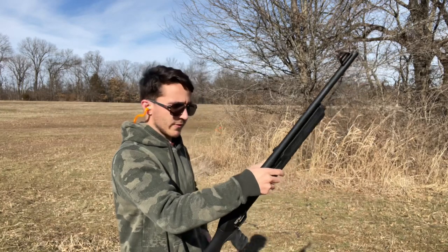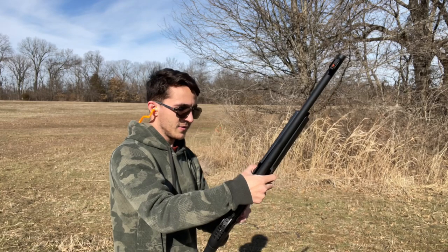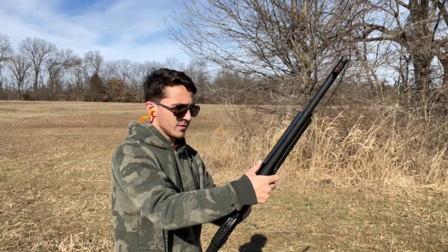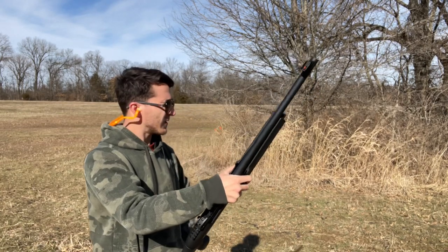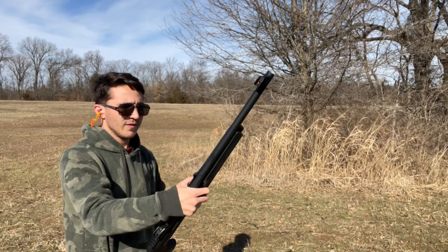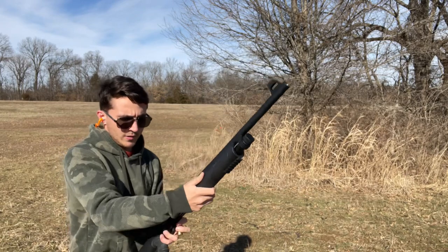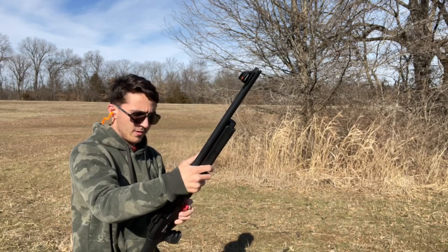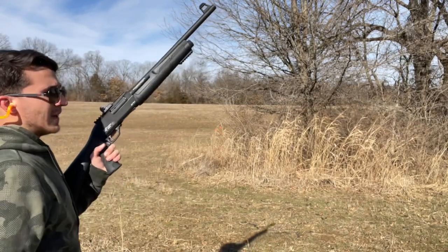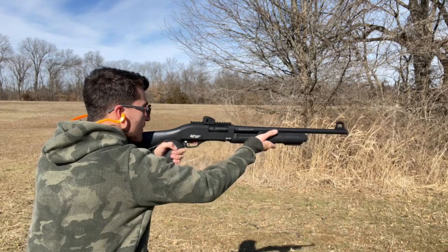Let's see if I can finally get her to load. I should be able to. Got one in there. There's two. I'm not exactly sure how many it holds — I got this as a late Christmas gift. Looks like she holds four plus one in the chamber. These do have some pretty significant recoil, so I'm going to have to brace myself here.